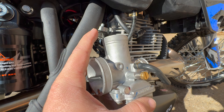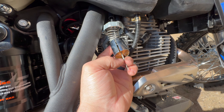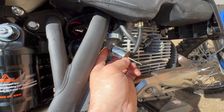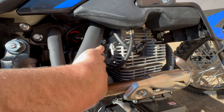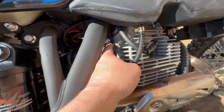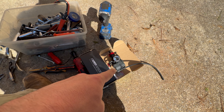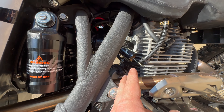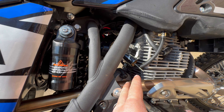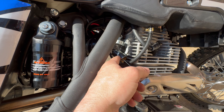Then I unscrewed our carburetor top for the throttle. Once I unscrewed that I was able to slide it out. We're going to be reusing our throttle cable, so we'll pull that spring up, slide our needle out, then reinstall it into the new carb. In order to get the carb out itself I did have to take the intake manifold off — two 8mm bolts — took those out, slid it out, then slid the carb straight out.